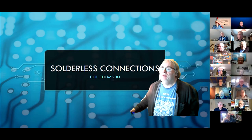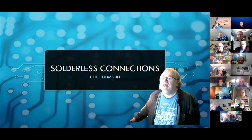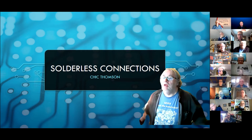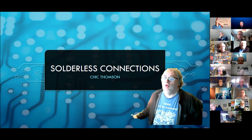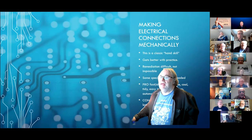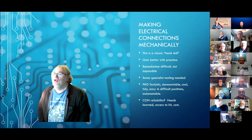A couple of people asked about it — they didn't understand some of the names, some of the words in use. So I thought we'd just have a quick blast through the various connection types that we've got that are solderless. We're talking about making electrical connections mechanically, without solder.